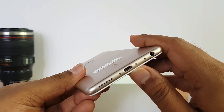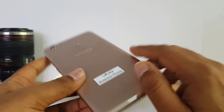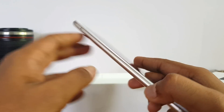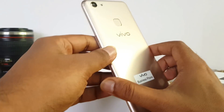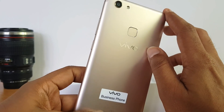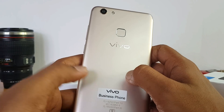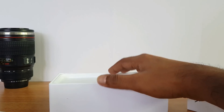At the bottom panel there's the micro USB charging slot, 3.5mm audio jack, microphone, and speaker unit. At the top there are openings, and on the right side the power and volume keys. On the left side we have the SIM tray. The device is a plastic build — not a metal unibody construction — but the fit and finish looks pretty good, with antenna bands neatly integrated on top and bottom.